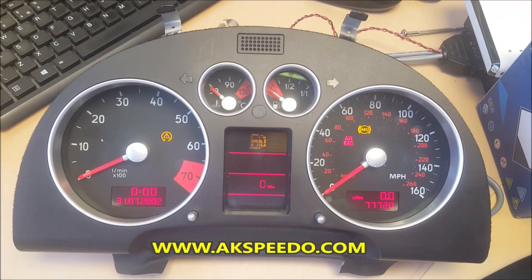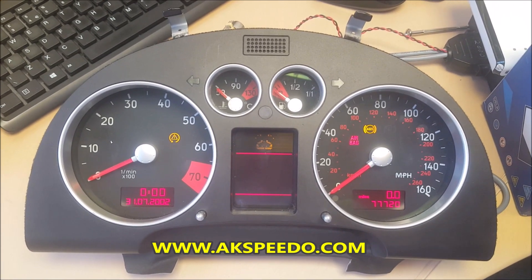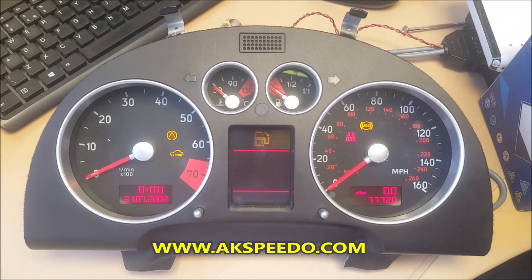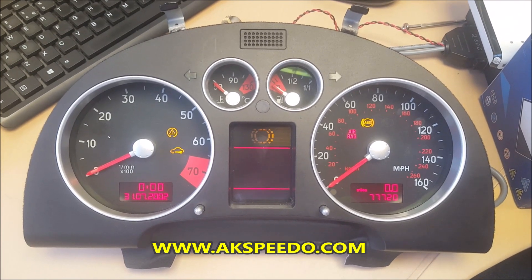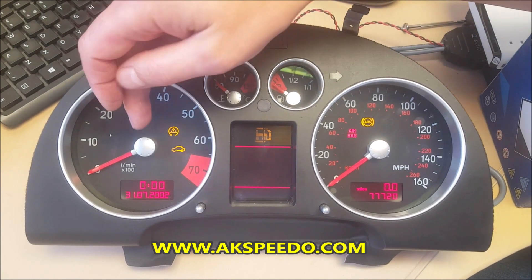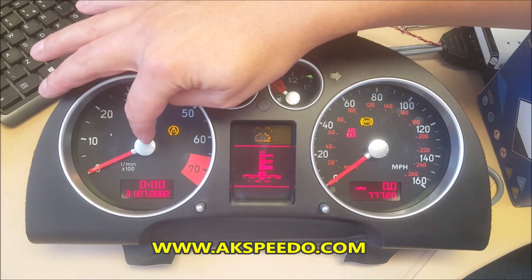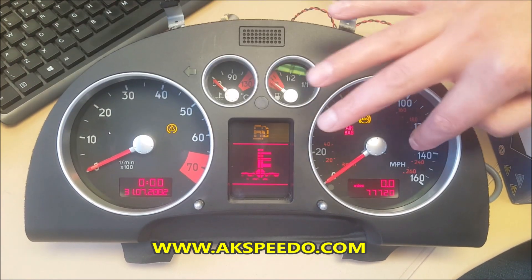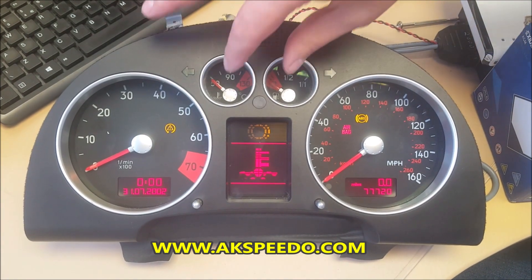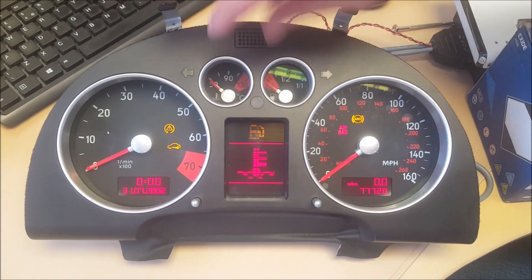All parts available on our website — from full motors to new cases, new cases for the rev counter and the speedo, and the two motors that you've seen being fitted in this video.